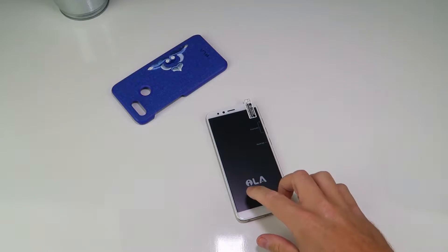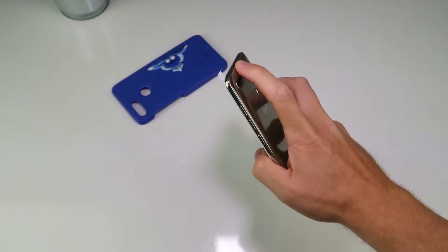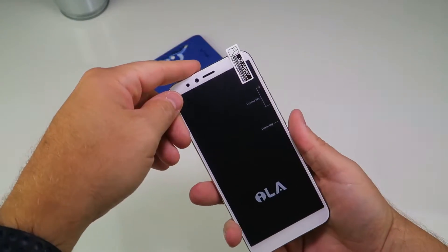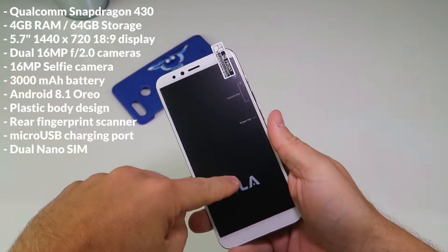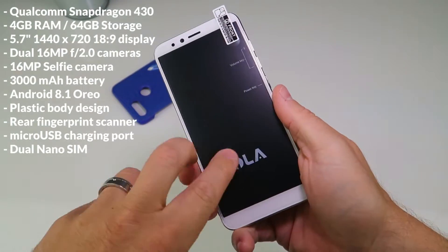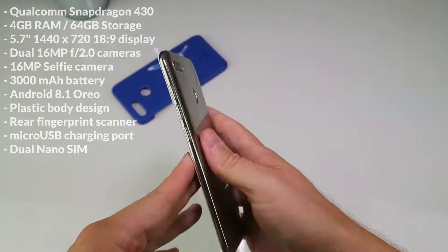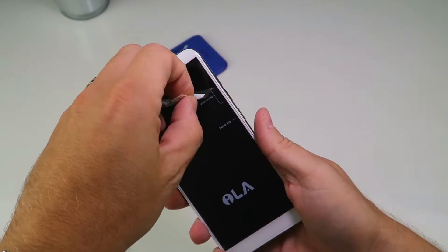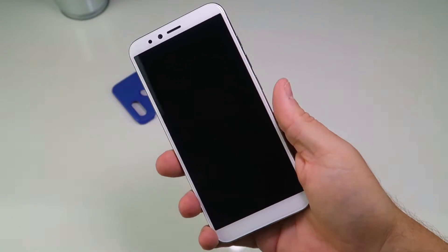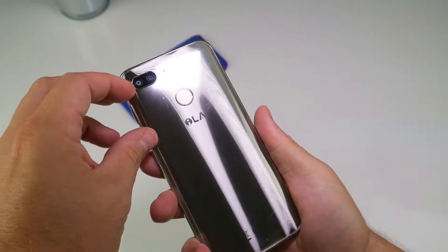We're going to take a closer look at the Isla Silk and peel off some of this plastic to reveal what I think is plastic underneath. It's a 5.7 inch 1440 by 720 HD display - so 720p - and it's an 18 by 9 aspect ratio. It comes with a Qualcomm Snapdragon 430, which is an 8-core device but it's a couple of years old, from 2016.